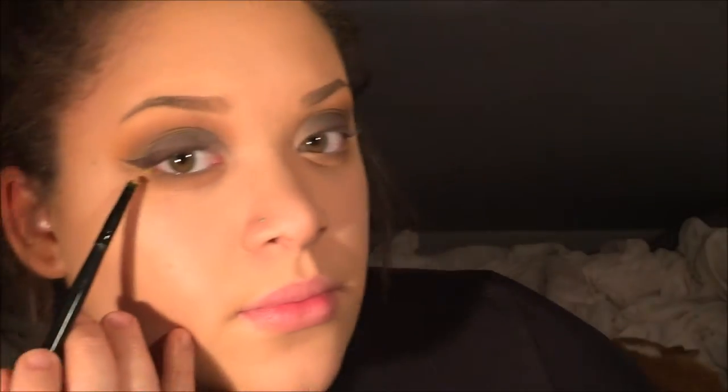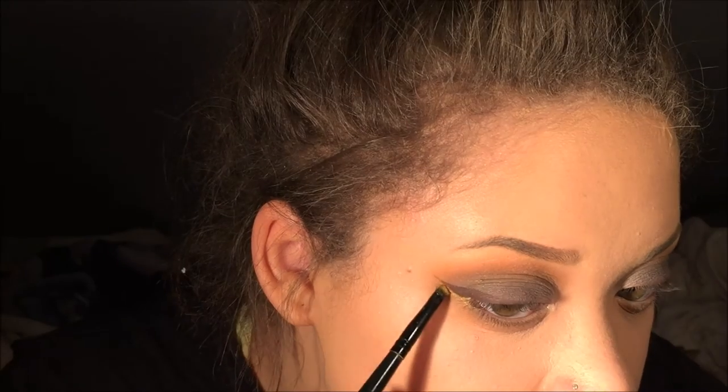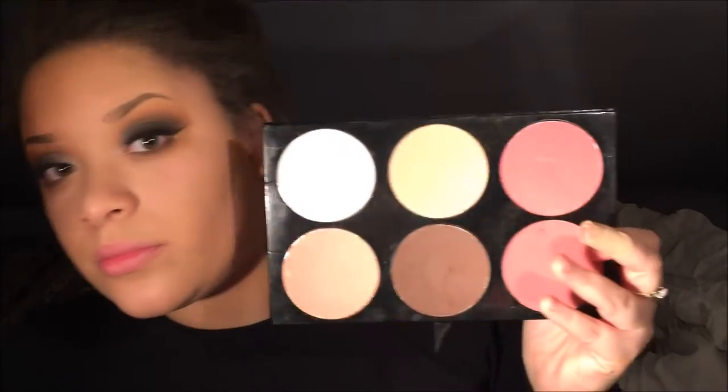I thought I was filming but I wasn't — I just took this mustardy yellowish color, it looked brighter on camera, but it's from the Shawnee Remix palette, and I basically just lined underneath my line. I thought it gave a really pretty extra pop of color.